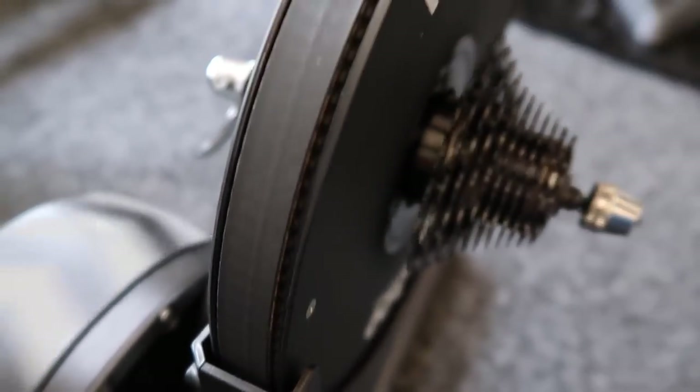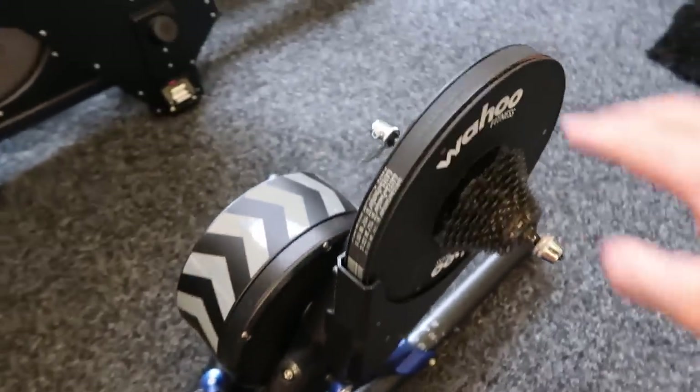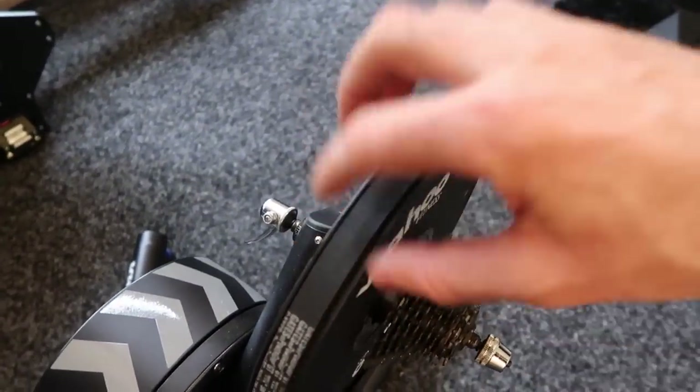You'll also get skipping — not from the cassette, but from in here. That's not in today's video. As long as there's nothing fraying out the side, it'll be very obvious. Both of those look okay.